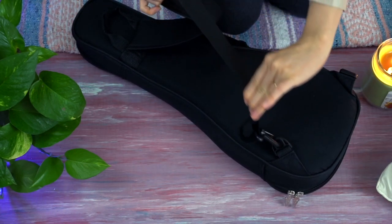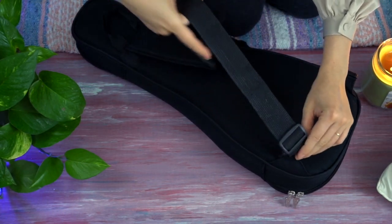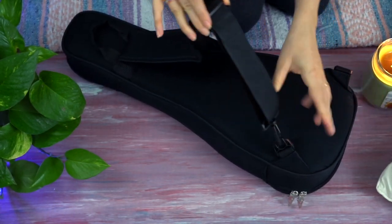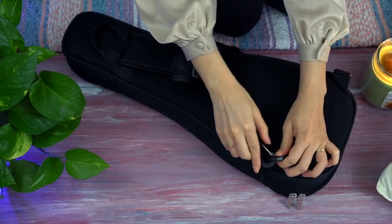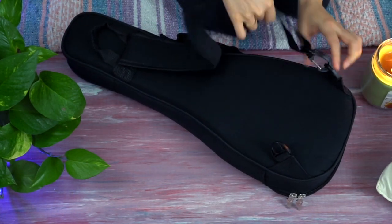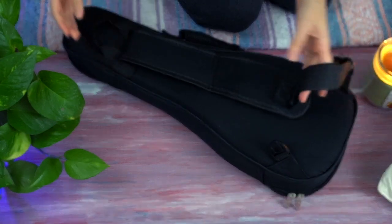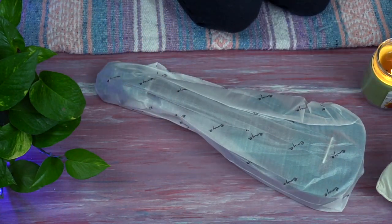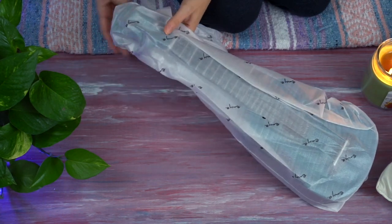The gig bag has a padded side handle, a padded back strap, and a simple handle on the back. The back strap can be adjusted to be made longer or shorter, and if you look at the clips, you can change the position of the clip to suit your side preference. Overall, this is a really nice gig bag — it's padded, has the right handles, and I'm pleased with it.